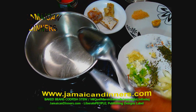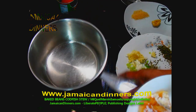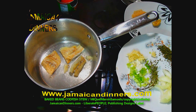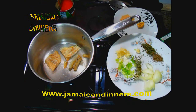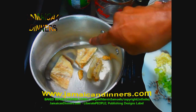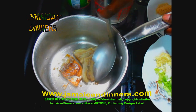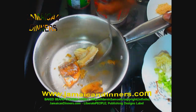Turn the stove up to medium-low (four). Immediately add your pre-cooked codfish chunks — some people mince it fine, but for presentation I'm leaving the chunks a little bigger. Allow to fry on one side until golden brown. Get some water and the saucepan lid ready. After a minute or two on medium-low, flip the codfish to the other side gently.